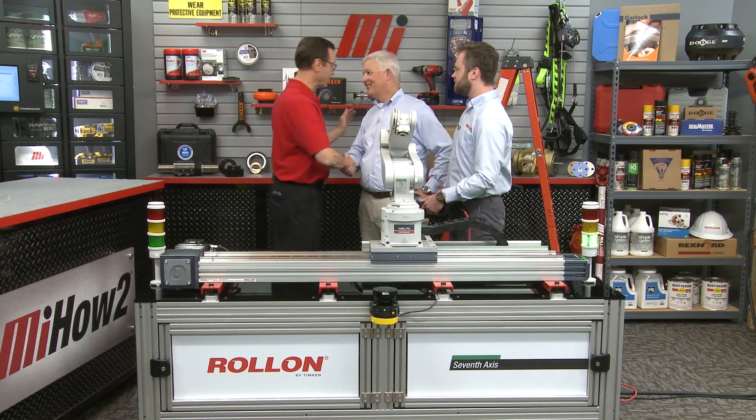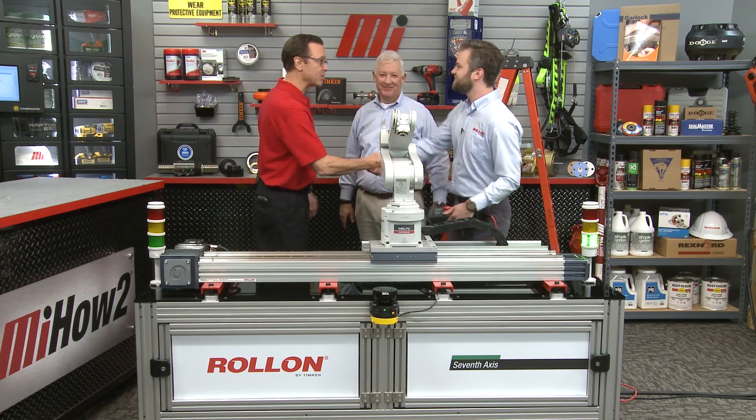Now, if only we could put the actuator under the ladder, right? Rick, thanks so much, Chris, I appreciate it. Thank you. That is Rick and Chris, and they are with Roll-On. And if you have any questions about anything you saw here today, you can contact your nearest Motion Industries branch location and they'll be able to help you out.